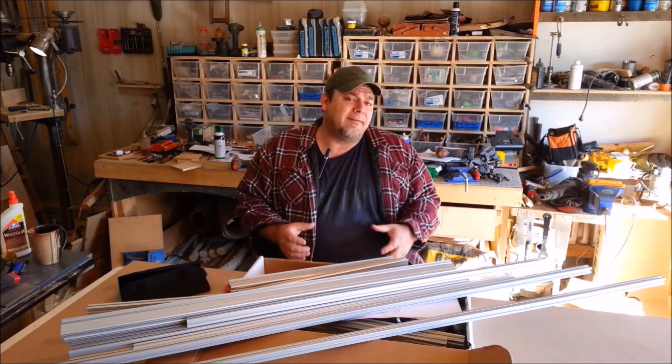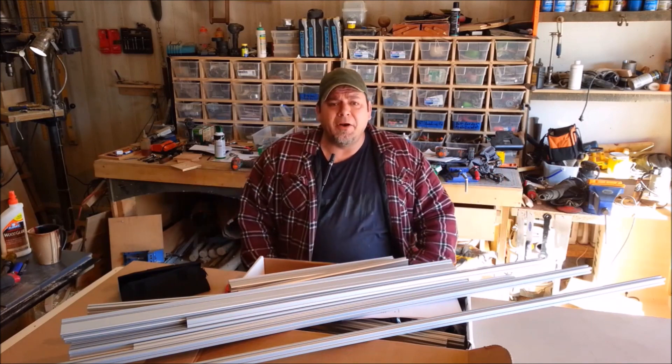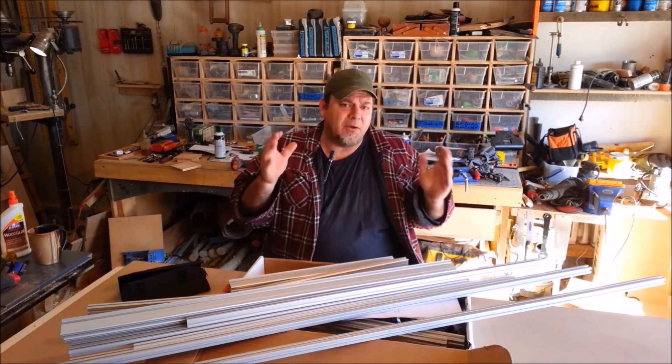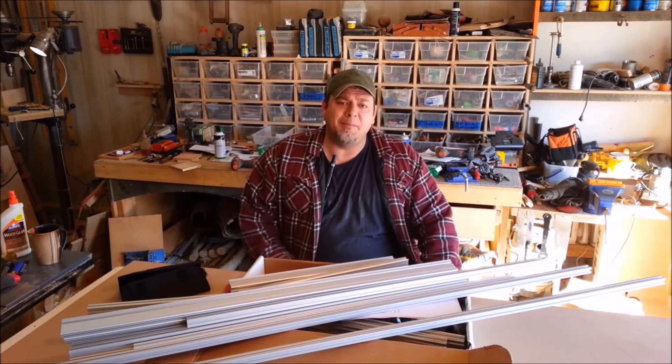I have a couple of ideas about making this thing pretty big — like eight feet by a meter — and we're going to give it a shot today and see if it works out. Thank you Inventables for giving me the opportunity to mess with this. I'm really excited about it.